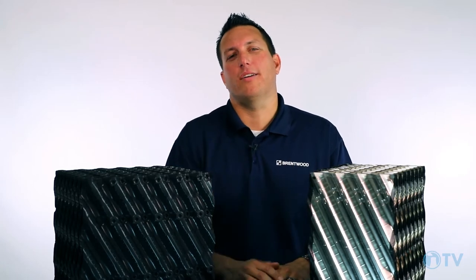Hello everyone and welcome. I'm Chris Bowman with Brentwood. Today we're here to discuss the Brentwood CF-1900 and CF-1900 stainless steel products.